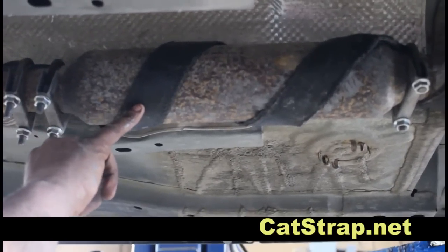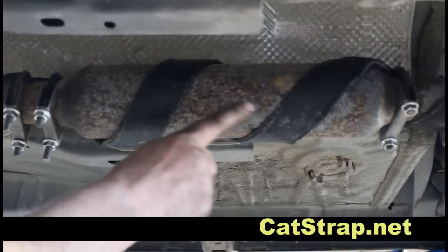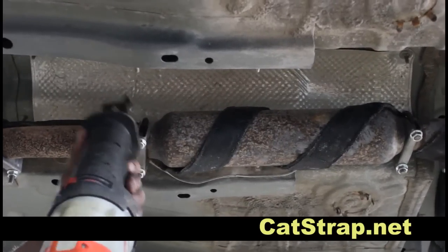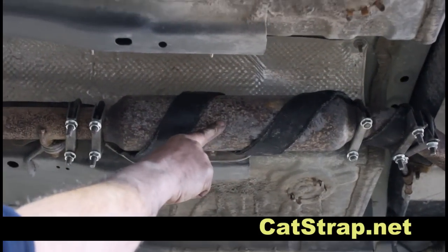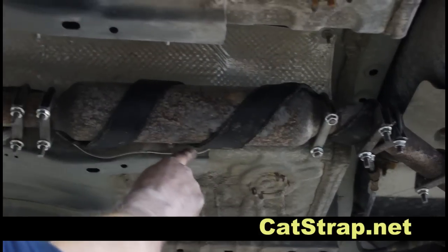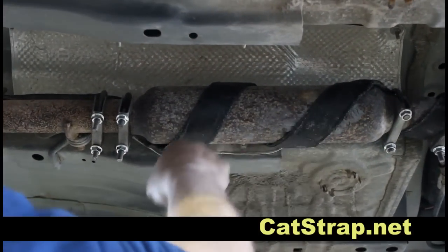This is another variation of a Catstrap installation. Once the thief is under your vehicle, he is going to attempt to cut out the catalytic converter here and here in order to remove it. In this instance, we have bonded the Catstrap in a spiral installation around the catalytic converter.